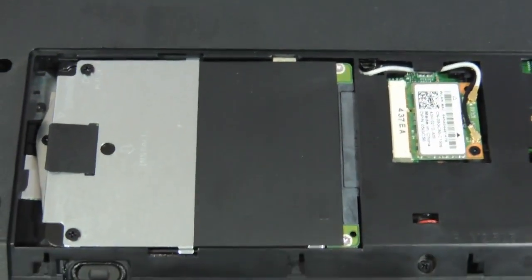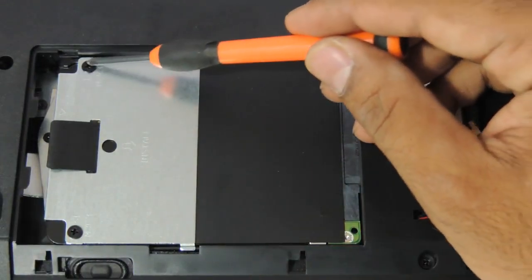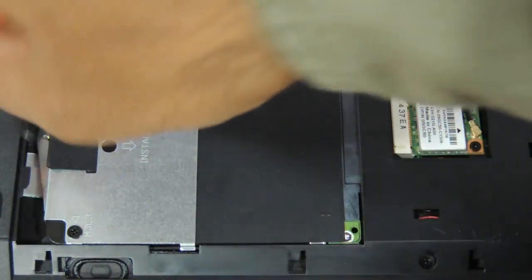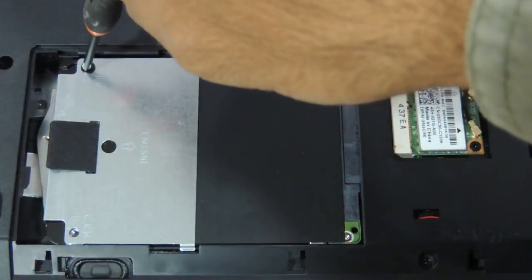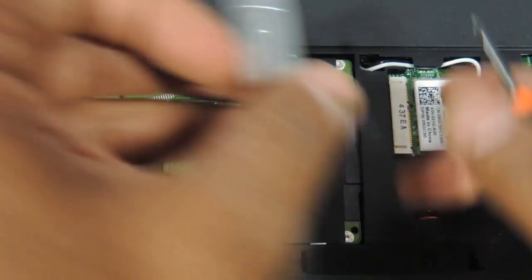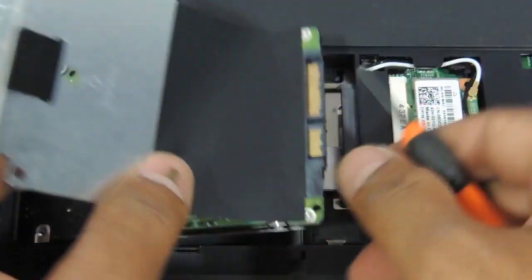Coming to the hard drive, this is the place where the hard drive is. It has got a screw here, another screw here, and another screw here. Just pull it and you will have the hard disk coming out.